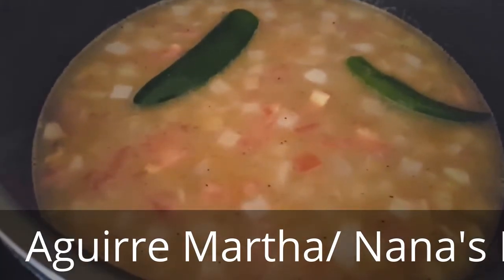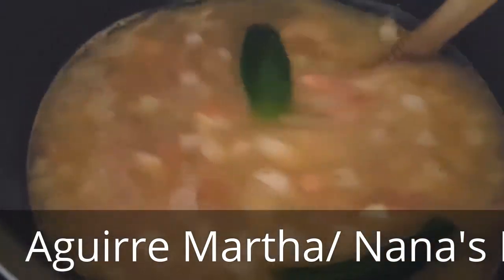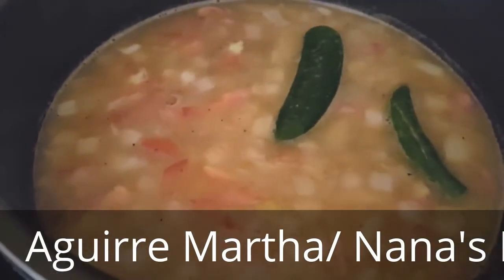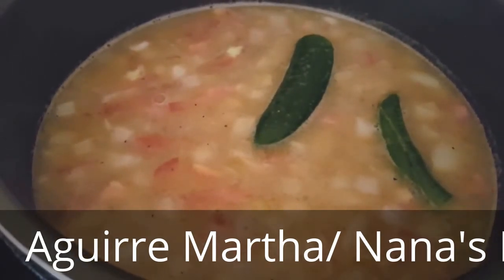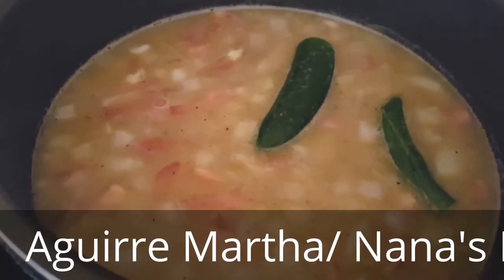Here I already added the vegetables and the chiles and obviously the beans — check that out — and also the spices. The spices will be for your taste, whatever you like, salty or not salty. You can also add chili powder, like a teaspoon maybe, but from each maybe a teaspoon to a tablespoon. It all depends on your taste.